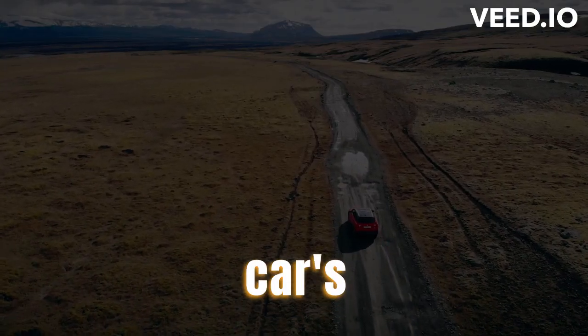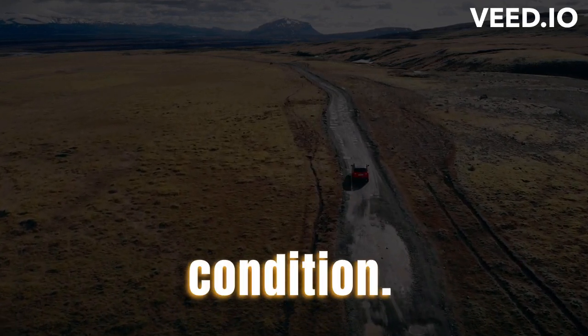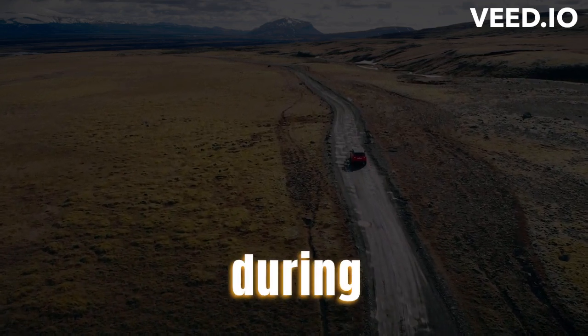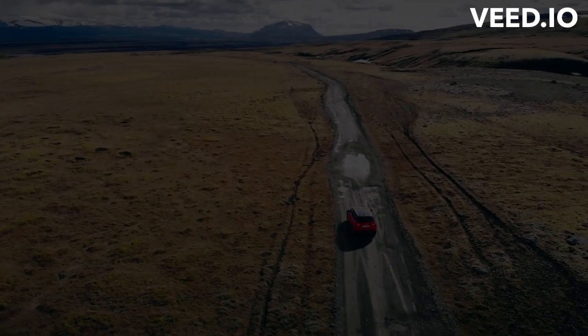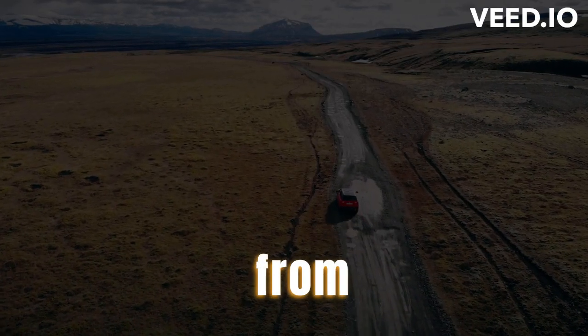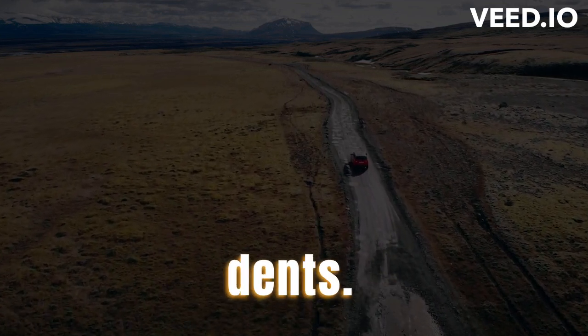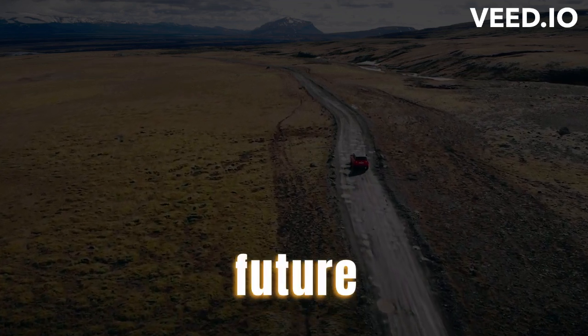Document Your Car's Condition. Before your car is transported, you should document its condition. This will help you to identify any damage that may occur during transport. Take photos of your car from all angles, make notes of any existing damage such as scratches or dents, and retain a copy of the documentation for future reference.